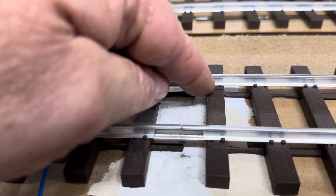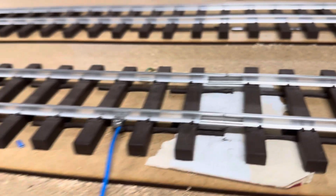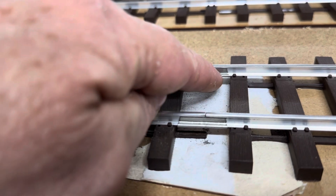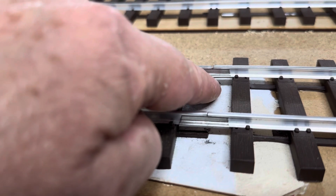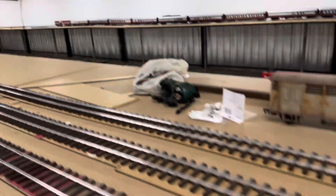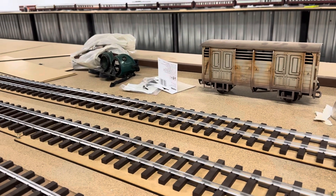That movement — that is your current conductor, that is what lets the current through. One bad fish plate on a layout can stuff everything up for you, trust me. This is resistance. And if there's a problem here, your voltmeter might not show it. This is a mistake a lot of guys make — they take their multimeters, measure the power, it's 20 volts here and 20 volts there, everything seems fine, but they did not measure the resistance.